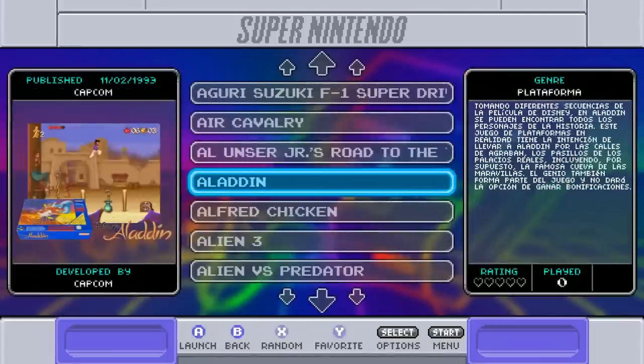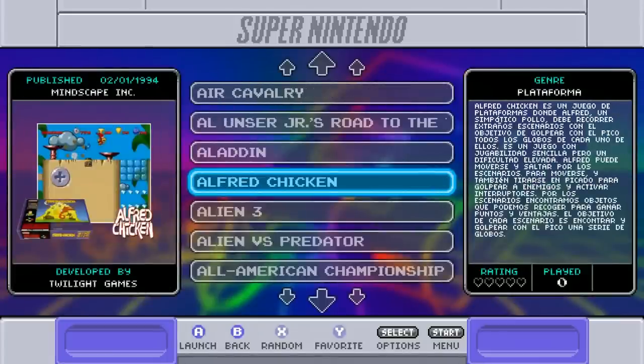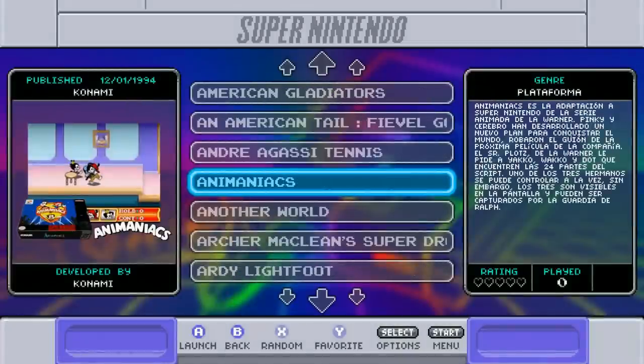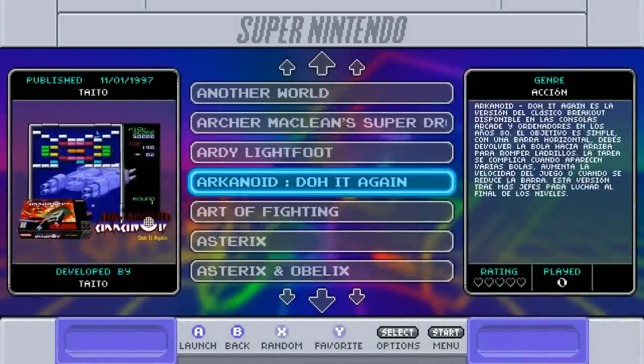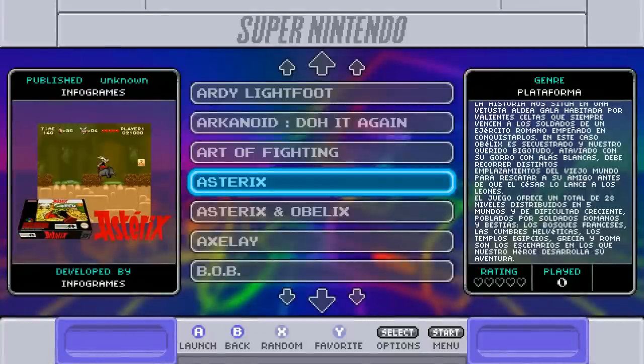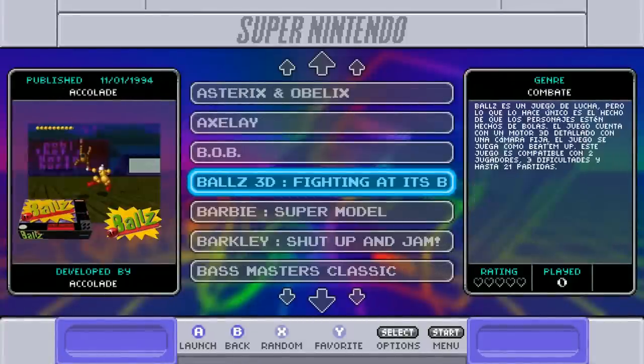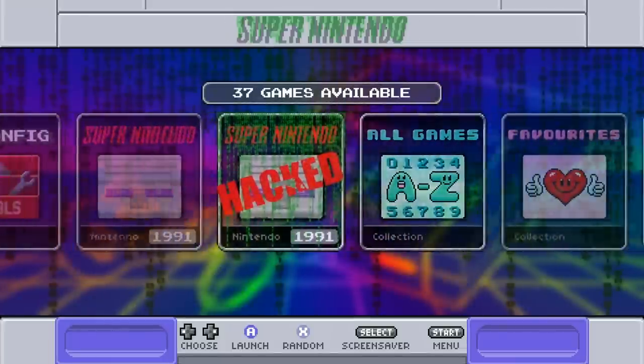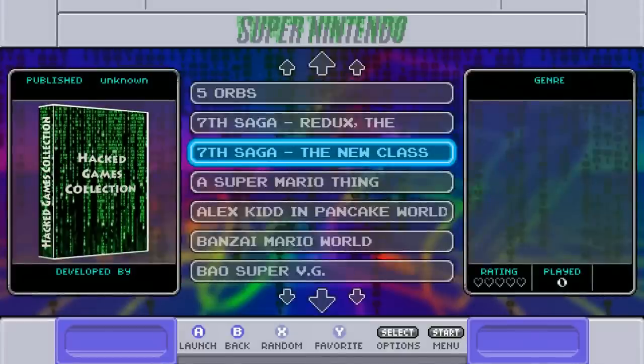A lot of games like Super Street Fighter Alpha and Alien vs. Predator have issues when people try converting their SNES Classic, but with this image you get full access — the Raspberry Pi 3 runs Super Nintendo with no problem whatsoever. This image is ready to go.